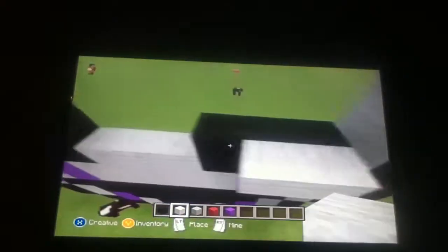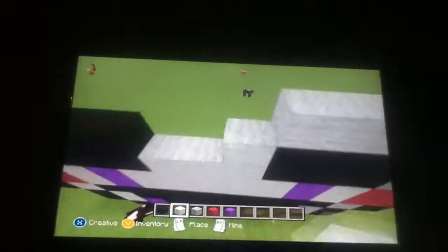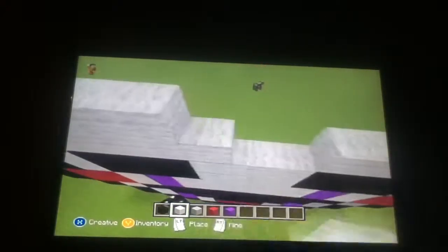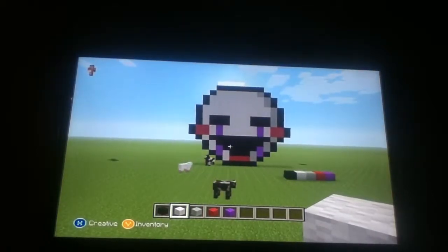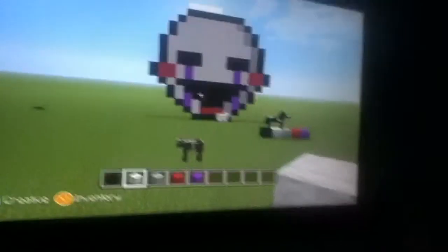Almost done. Sorry guys, I can't edit these videos, so I have to do it with you guys. Sorry. So there you have it, the marionette is fully complete. And that's what it should look like when it's done. I hope you guys enjoyed. Leave a like if you want to. And I don't care if you subscribe, because I'm not telling you to. See you guys later. That's what it should look like right there. Bye guys.